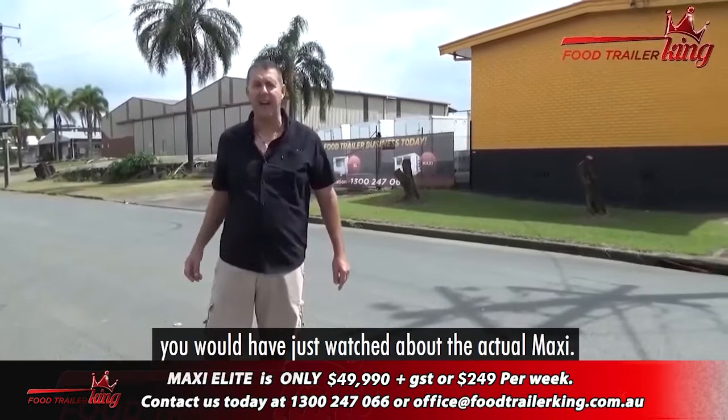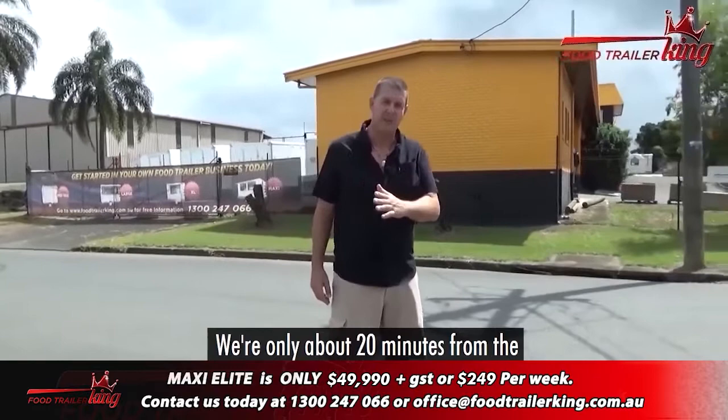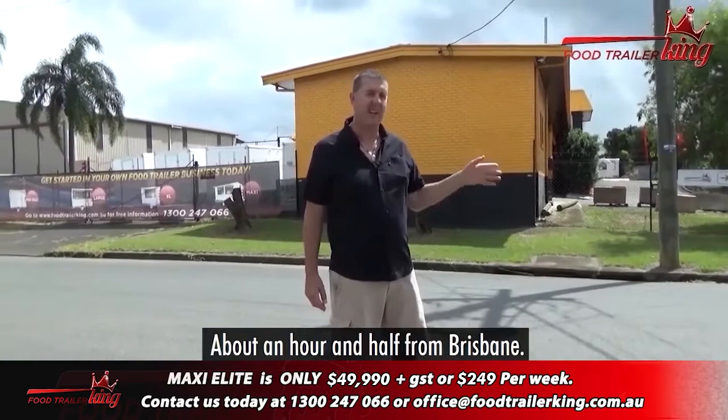I'm going to show you the Maxi Elite, but before I do, you would have just watched about the actual Maxi. I just want to show you behind us our factory. I am standing in the middle of the road — it's beautiful downtown, south from Wollombar. We're only about 20 minutes from the actual Gold Coast airport.